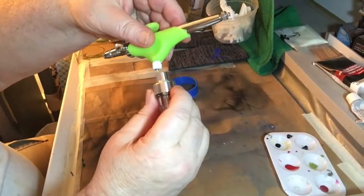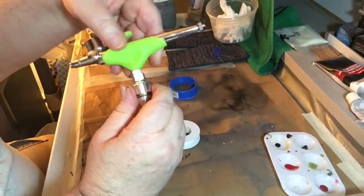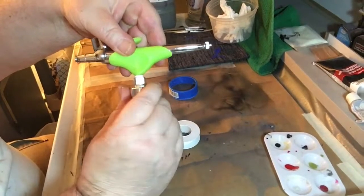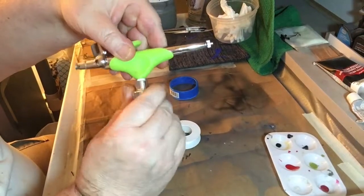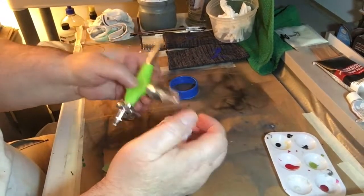Then you want to screw this part on here very slowly and get it nice and snug. Try not to over-crank it — just a little bit like that. This is a Grex airbrush and this plastic part you have to be careful with.